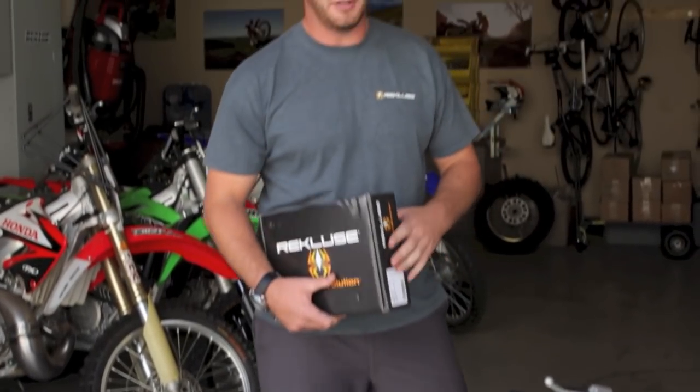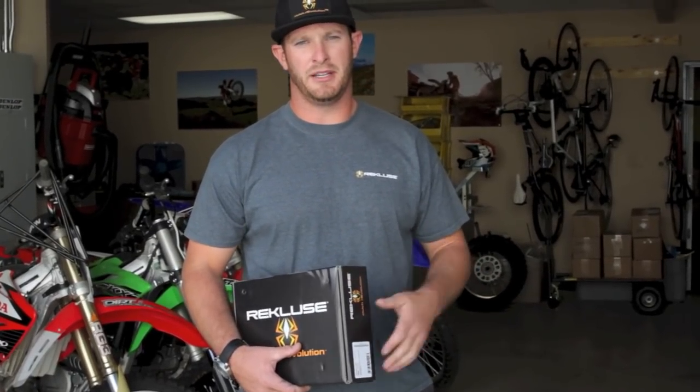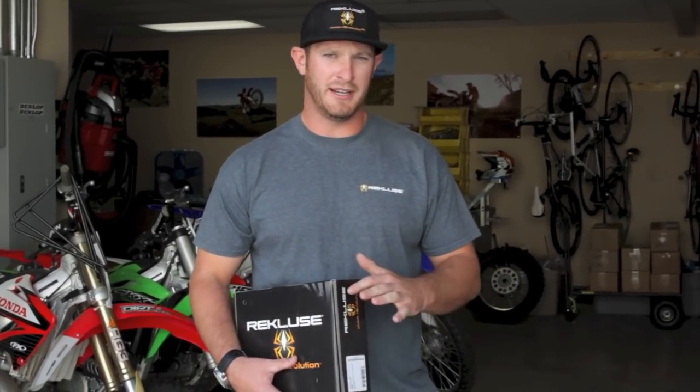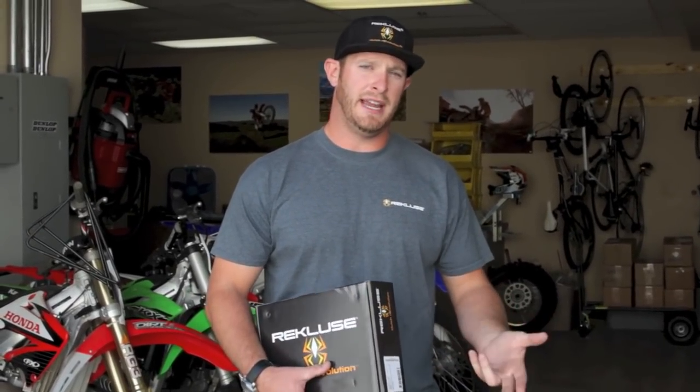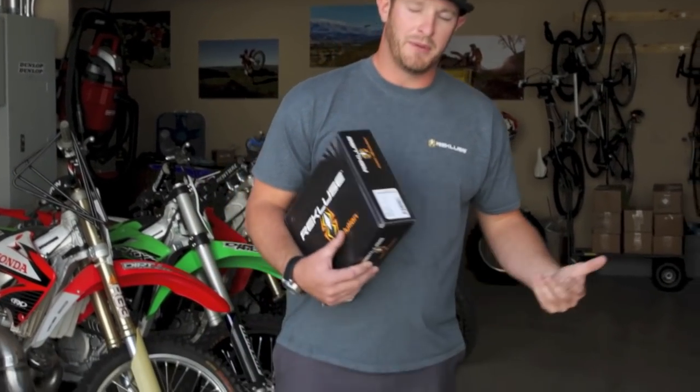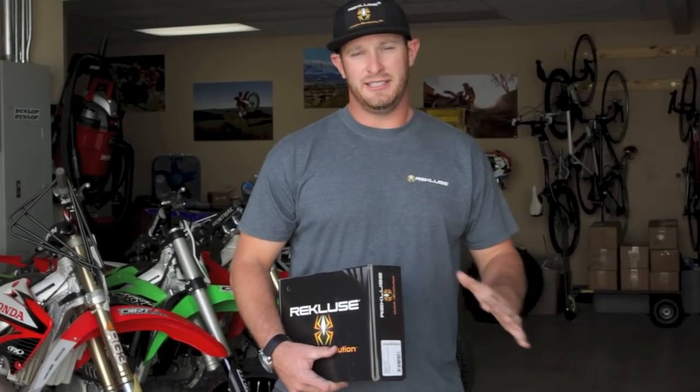We're basically going to be throwing this auto clutch in, and what we're going to be looking to get out of the auto clutch is low traction situations, rocks, gnarly conditions where the auto clutch really shines. You can focus on the trail, focus on where you're going with the bike and not so much on the clutch lever. Also with the Core EXP product you can still use the lever like normal, so you don't have to change your riding style. When they're testing this bike out, all you're going to have is gains in performance in areas where they wouldn't have that advantage. So I'm going to be installing it for you today to show you how easy it really is. You can do it in your own garage, and let's get started.